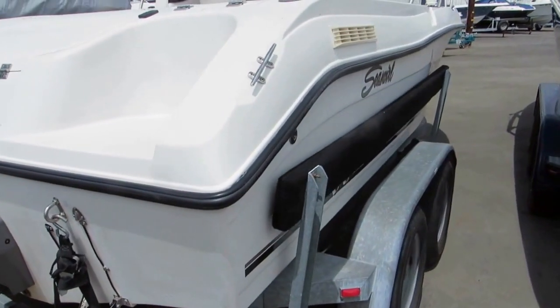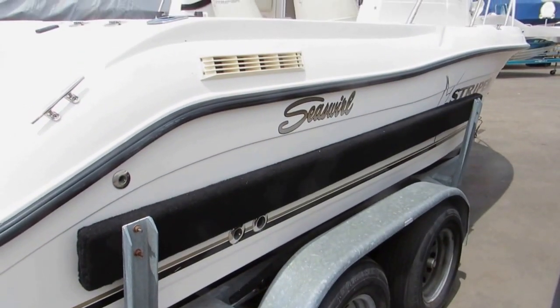Load guides. Check our website for additional specifications and all the details and equipment that come on this boat.